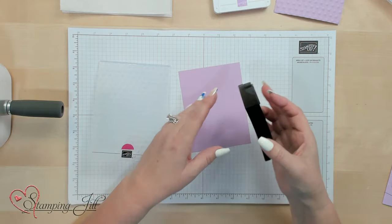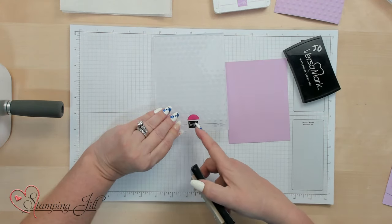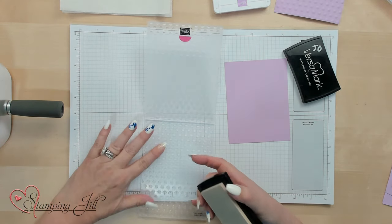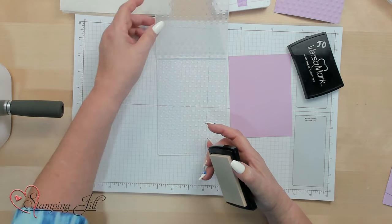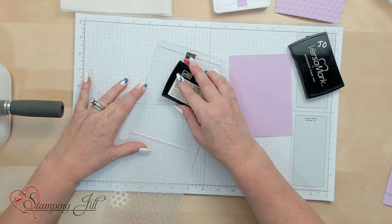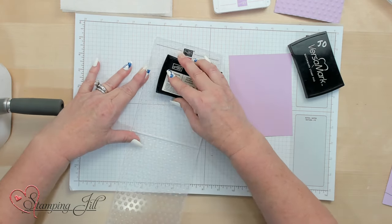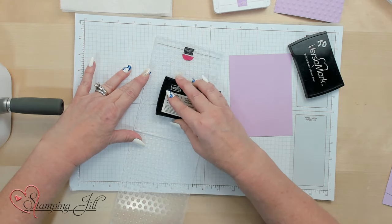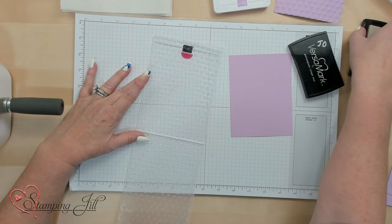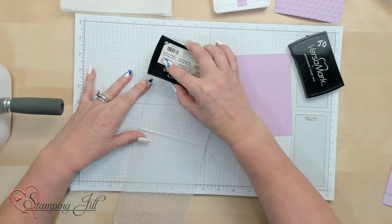First, what you want to do — and that's why I call it Conditioning — on the Stampin' Up! logo side, you're going to want to ink the Versamark on that side. You'll notice this is the actual raised side, and this is the lowered side, so that's where you want your Versamark to go. Versamark is very sticky, and it goes on just fine. If you touch it, it's like, oh, that is really sticky. If you want to get a little bit more, you can just rub it back and forth.